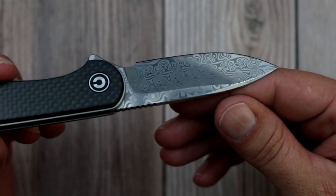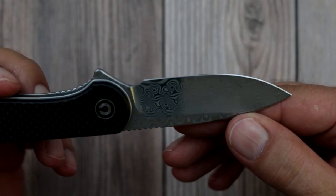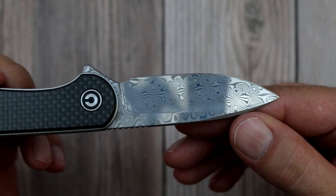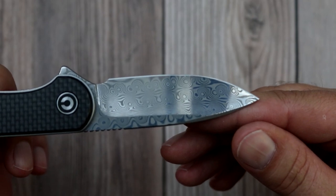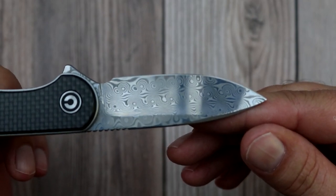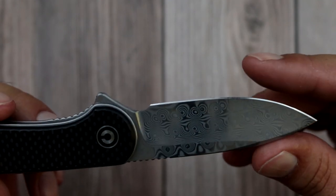To get some specs out of the way, your blade is at about 2.9 — I think it's 2.9 to 2.96 inches somewhere along those lines. So if you live in an area where a three-inch-and-over blade is illegal, guess what? You can carry this Elementum. Man, look at the profile on this blade.